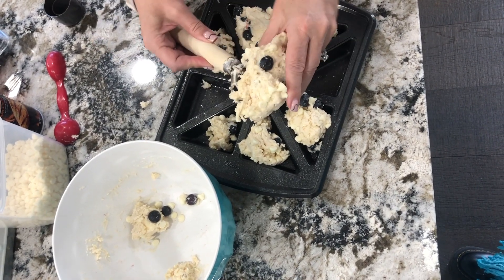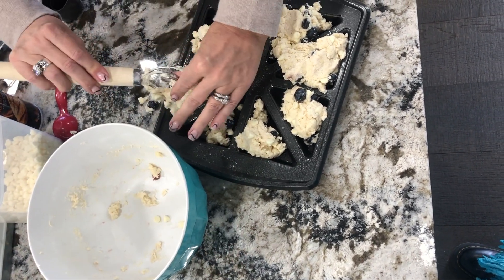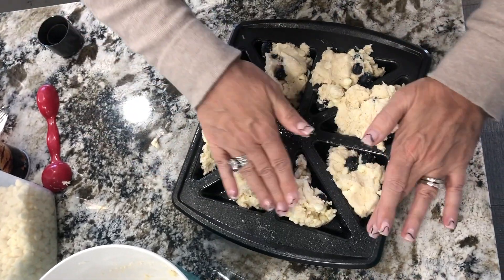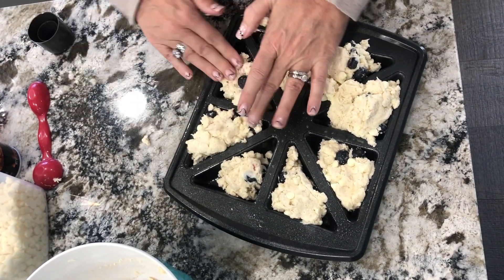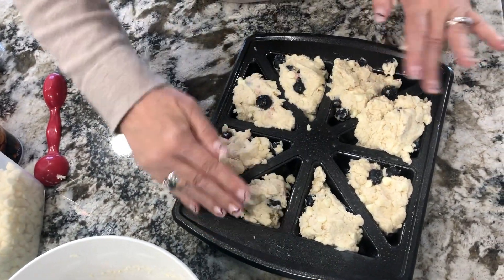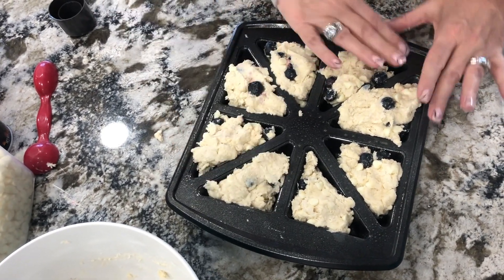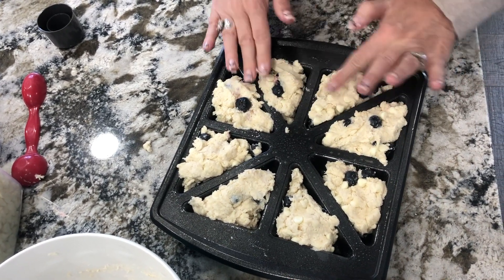A little bit more. This one's a big one — we'll have to move that around. Let's take a little from him and put it over here. Just press it gently, trying to make it as even as you can. This one needs to be moved a little bit — it's kind of big, this one's kind of big. You want to find a way to get the blueberries inside the dough so they'll bake in the dough.